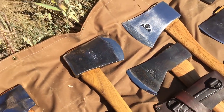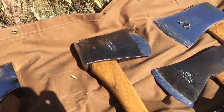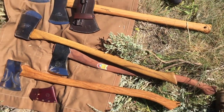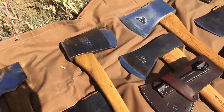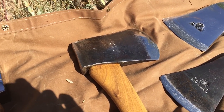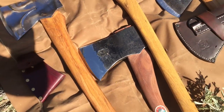That is a High Test Forester — an Australian Tasmanian pattern from the heyday of Australian forestry. I got it on a 35 inch vintage hickory haft. This is its maiden voyage too. 26 degree full convex grind. This is awesome.